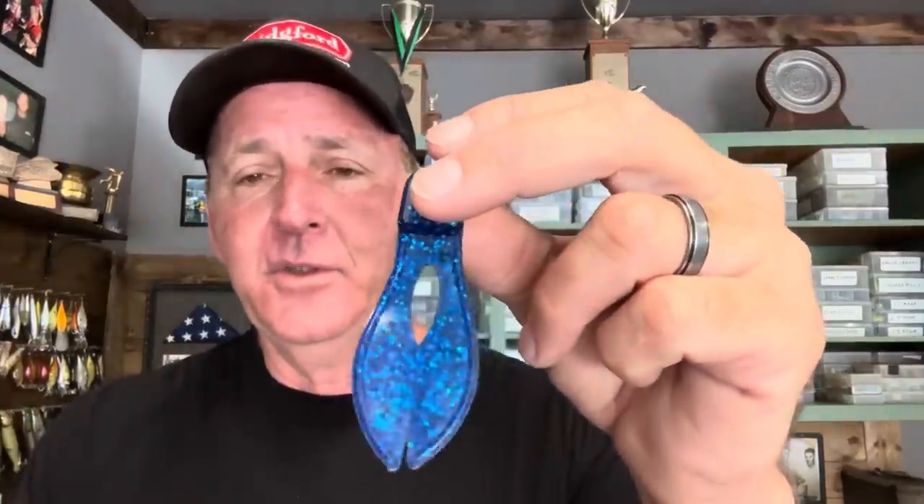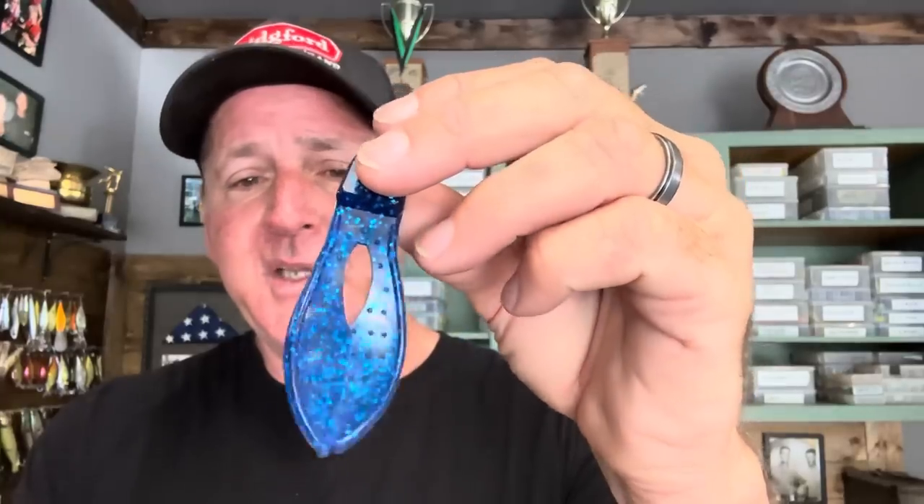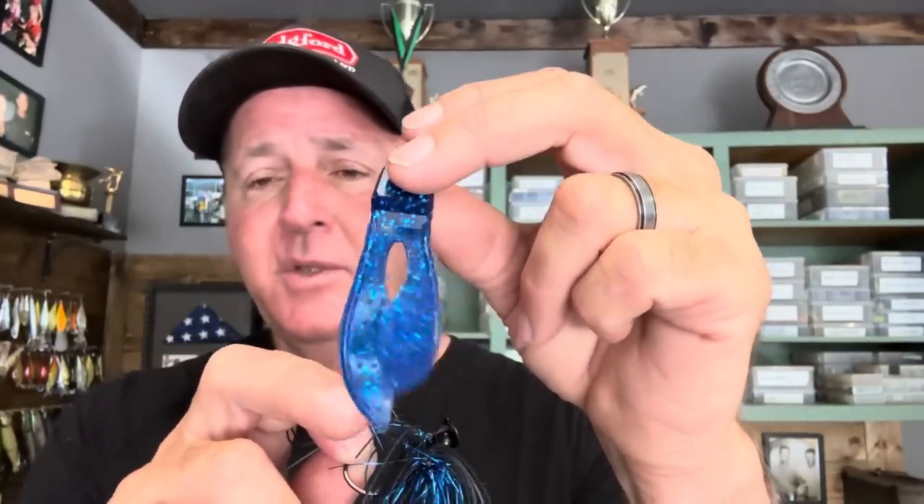Next I'm going to put the trailer on before I modify the actual jig. The trailer color is just as critical as the jig color. Back in the day Terry and I used blue Uncle Josh pork frogs — I still use the Popeye's blue frog occasionally — but one thing I found in the summer is they like a little bit of flash in the trailer. I've got this Zoom Super Chunk here in blue sapphire, which has blue glitter in it, and the combination of that glitter with the tinsel puts out a really nice flash.